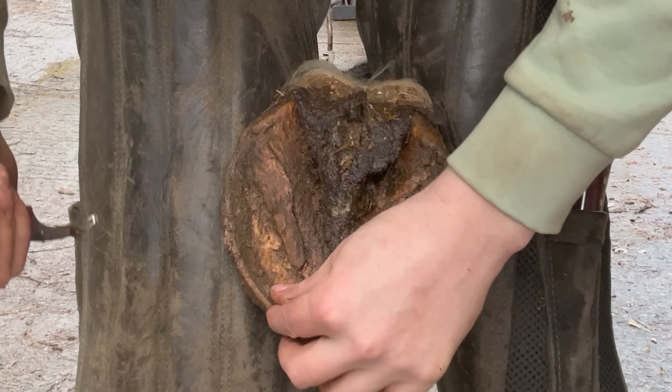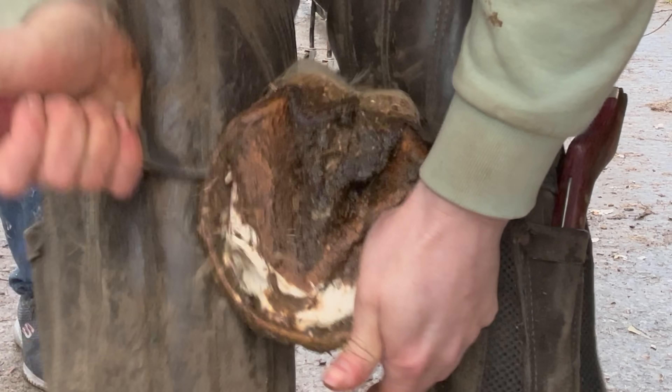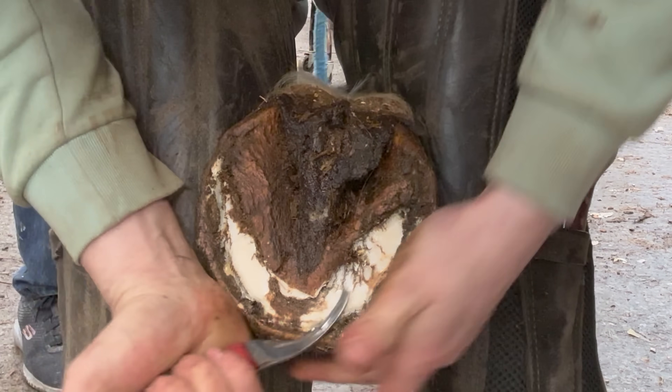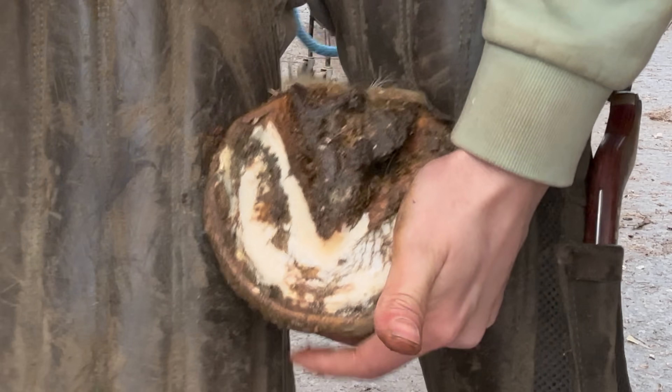We've got a bit of a stone in there. We'll start having a bit of a clean up. You can see these bars have worked all the way down and they've almost joined together at the bottom there.